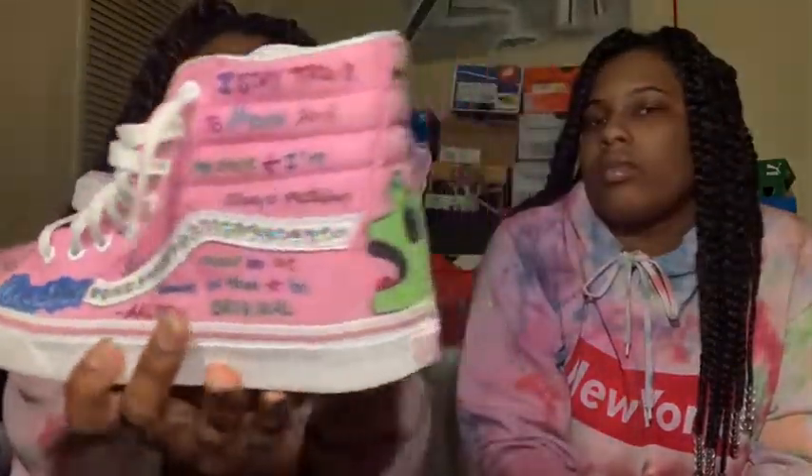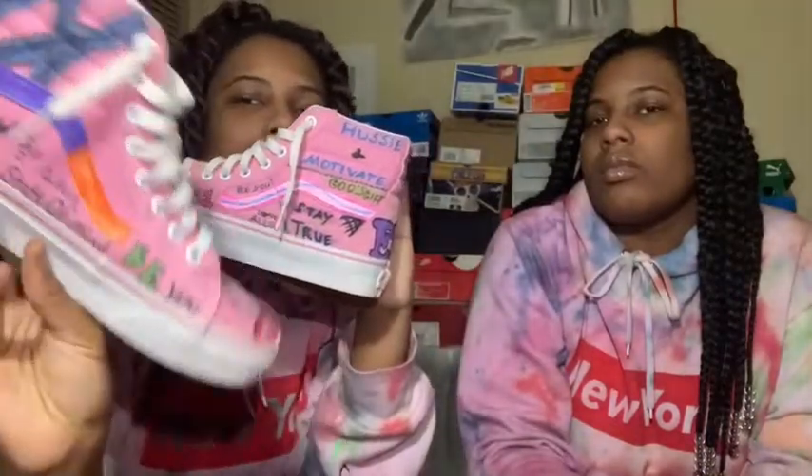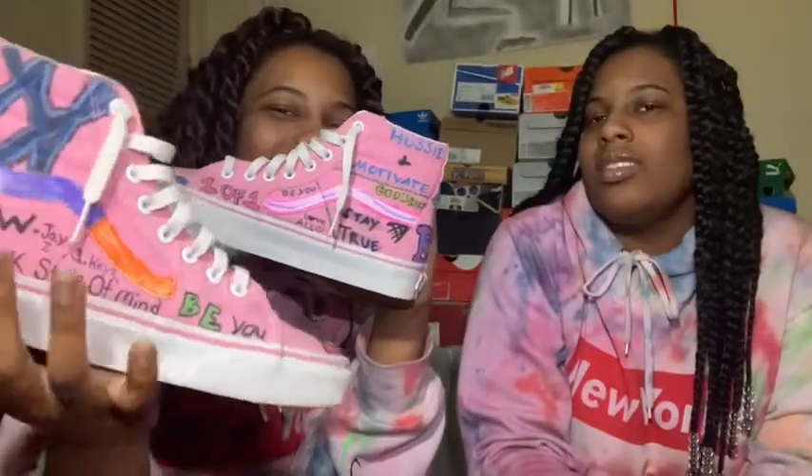I also have these Vans I haven't worn yet. I decided to customize them because I never really wore them. Hit us up for shoe customs — definitely.